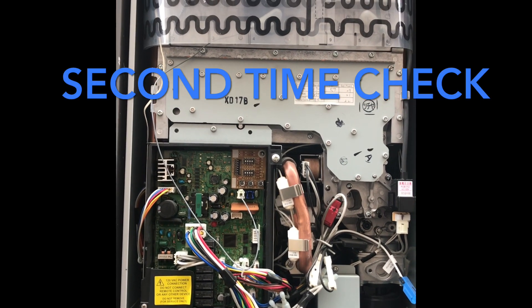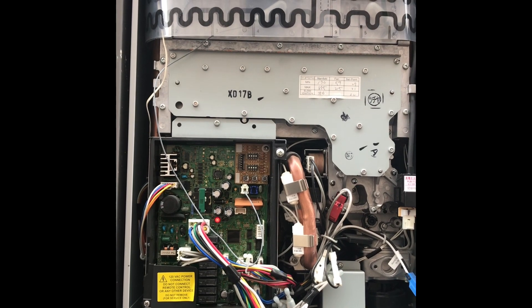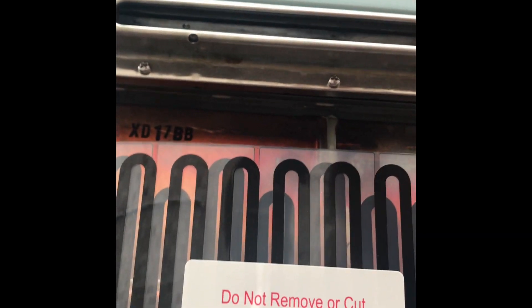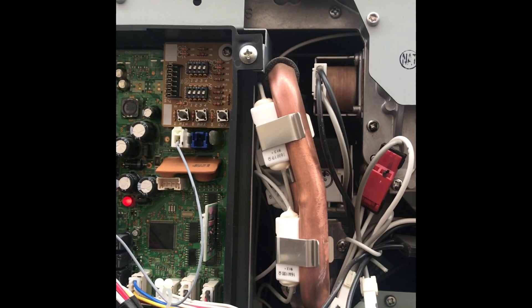Turning it on again to make sure the flame is consistently on — I can see the blue flame, which is a very good sign. The fan is running as well. We turned on the hot water tap inside the house. You can hear the click — the heater is turning on. Feeling the exhaust, it is warm, giving the indication the heater is firing. Looking closer, you can see the flame running. The flame is sustained, I've got a hot exhaust from the exhaust port, and the unit is consistently putting out hot water.